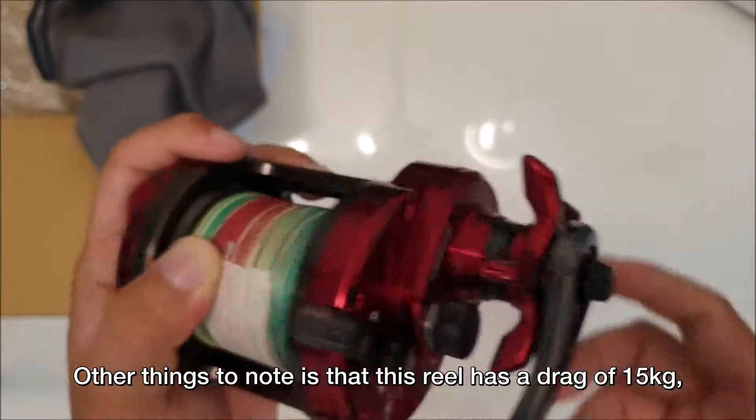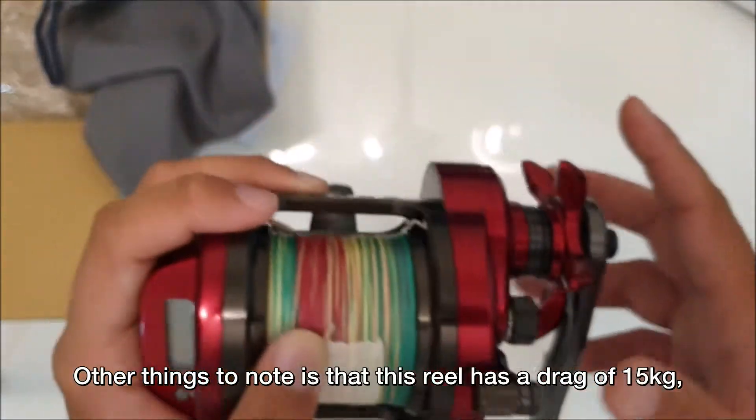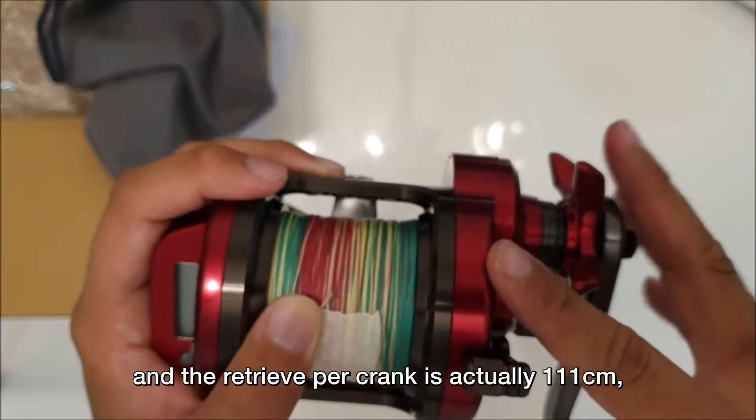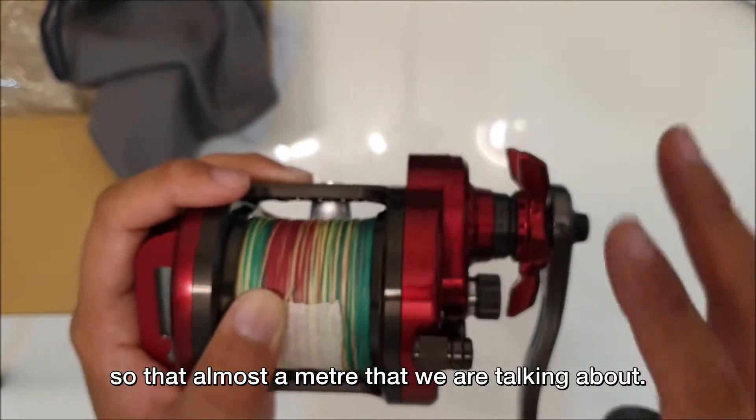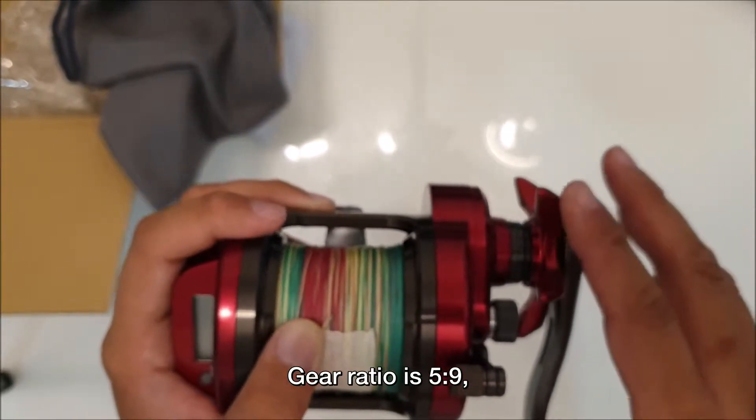Other things to note: this reel has a drag of 15 kg and the retrieve per crank is actually 111 cm, so that's almost a meter we're talking about. The gear ratio is 5 to 9.